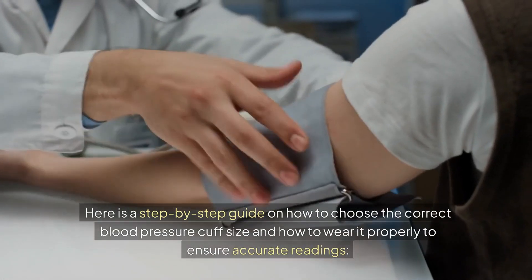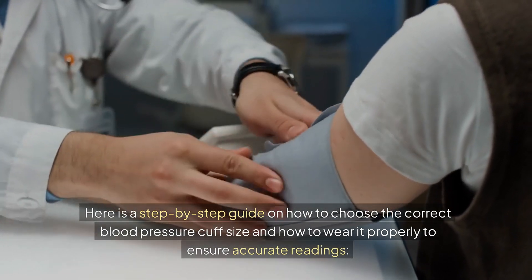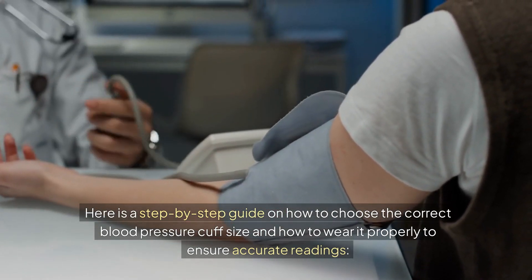Here is a step-by-step guide on how to choose the correct blood pressure cuff size and how to wear it properly to ensure accurate readings.